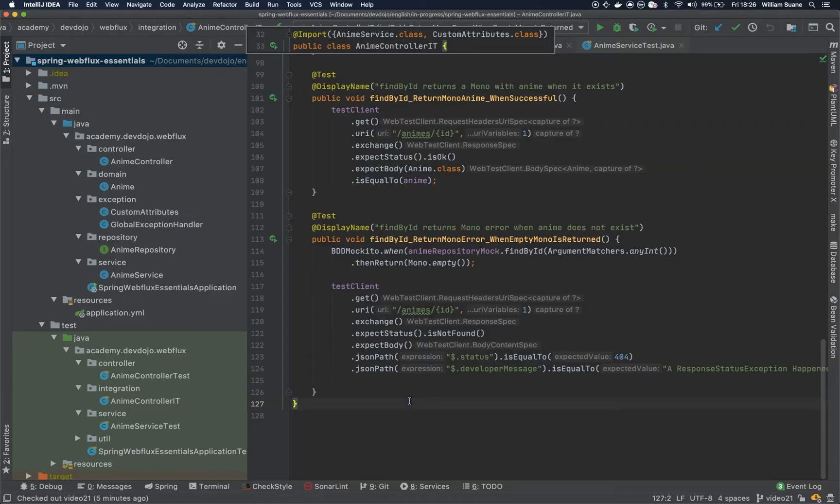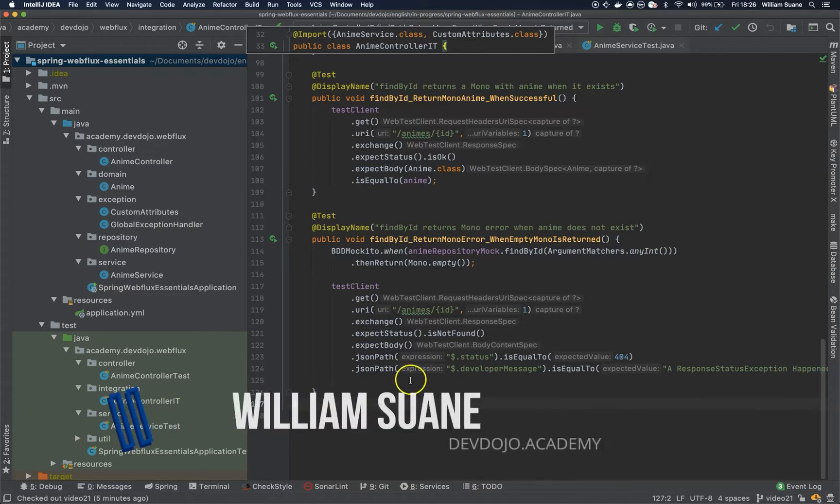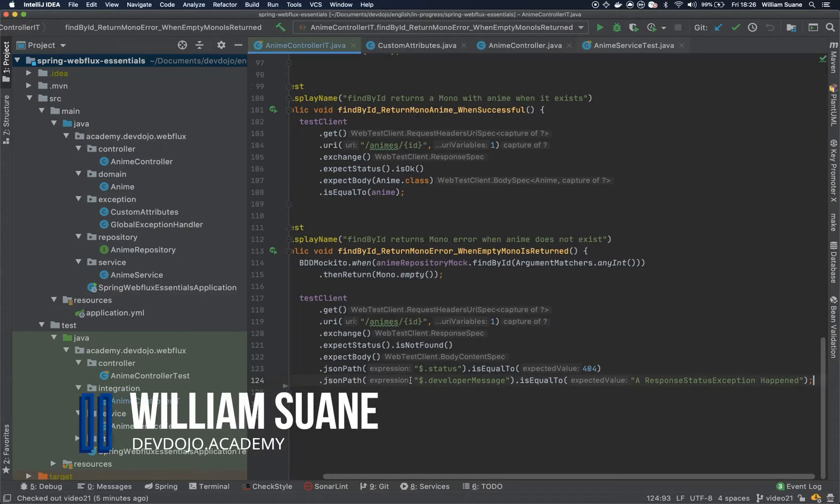Hi everyone, welcome back to Spring WebFlux Essentials. Let's continue the integration tests.